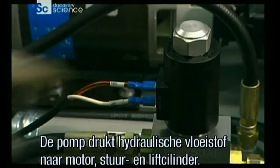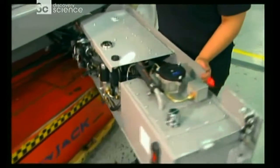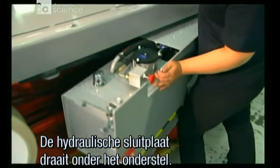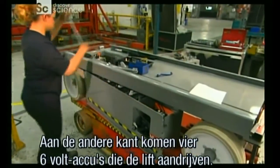The hydraulic tray contains the electrical panel that controls all the machine functions, as well as the hydraulic tank and pump. The pump forces hydraulic fluid to the wheel motor, steering cylinder, and lift cylinder. The hydraulic tray swings closed under the base. On the other side, they install four six-volt batteries that power the lift.